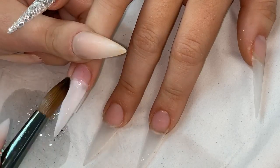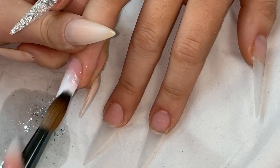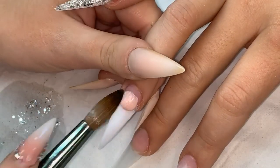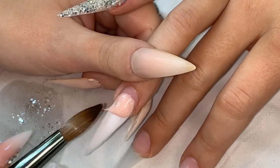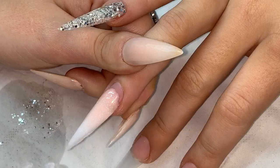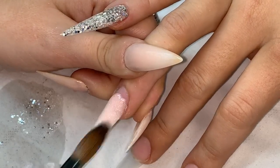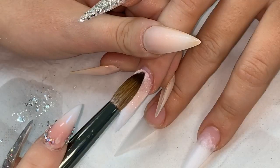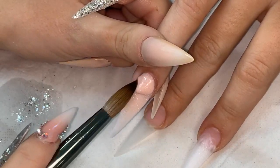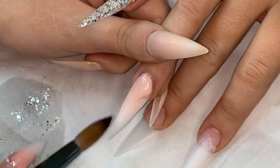I decided to add a tiny bit more just because these nails are extra extra long so they can take a little bit more product. I'm now using my newest core powder which is sugared almond shimmer - I particularly love this one at the moment. I'm applying my first bead right on the line and then my second bead into the cuticle.